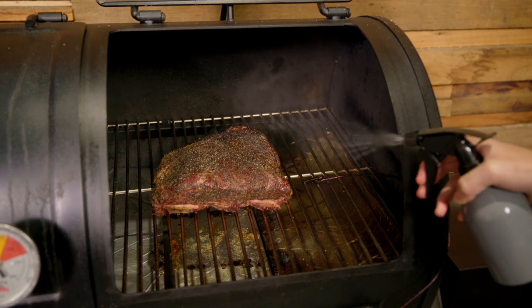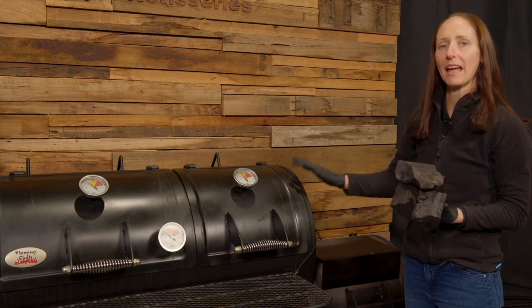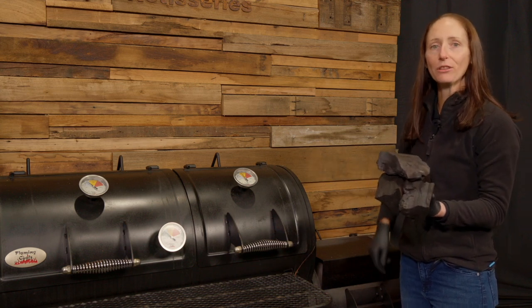Our beef ribs have been smoking for about one hour, so we're going to check the smoker and give it a spritz with some apple juice to keep it nice and moist. The Tentmaster Pro has been doing an amazing job at keeping the pit at a regular temperature. We haven't topped up with charcoal since we first lit it, so it's about time to add another handful in.